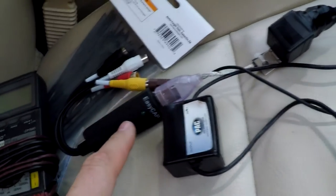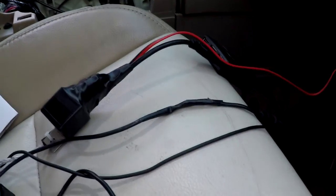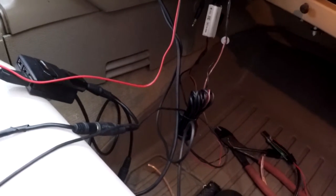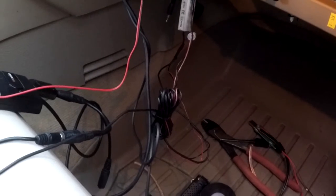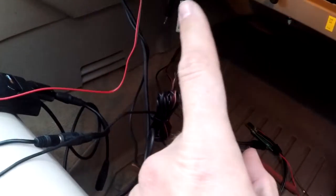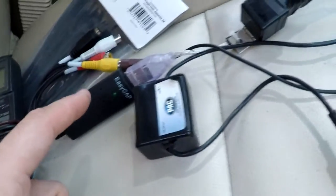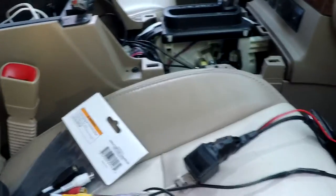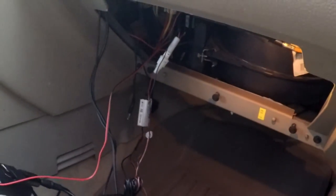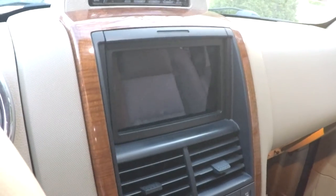With the EasyCap being 5 volts and the camera being 12 volts it was a little tricky — I wanted them to come on at the same time. At first I thought I was going to have to power the camera all the time and have it ready to go, but after fiddling with it I realized I could hook the camera to that same 12-volt reverse line. So when I hit reverse, not only is the EasyCap turning on but the camera is getting power at the same time, and it works great.